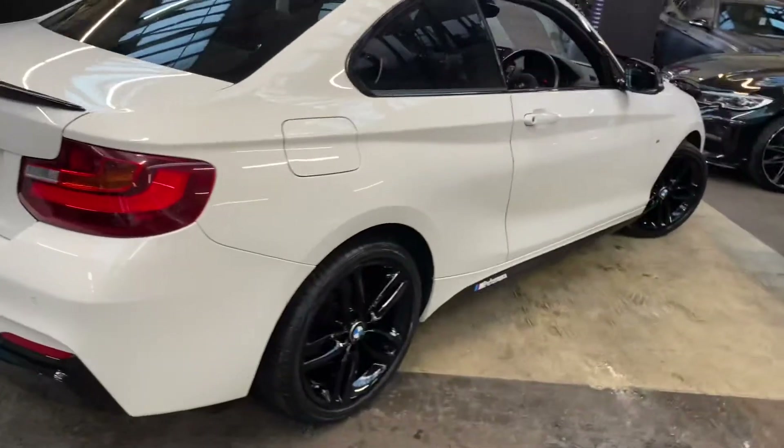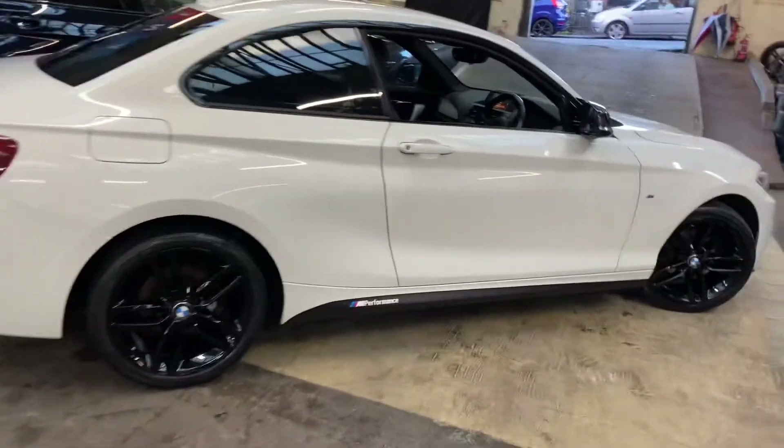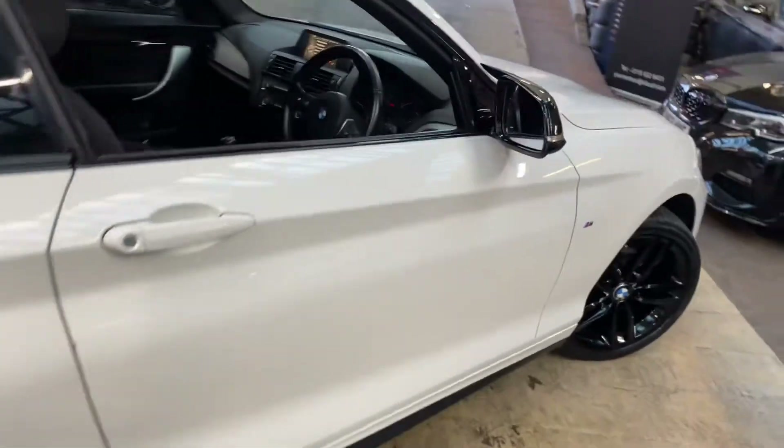Round the driver's side, everything is looking really nice and clean and tidy in that alpine white, which is always one of the most sought-after colour combinations.